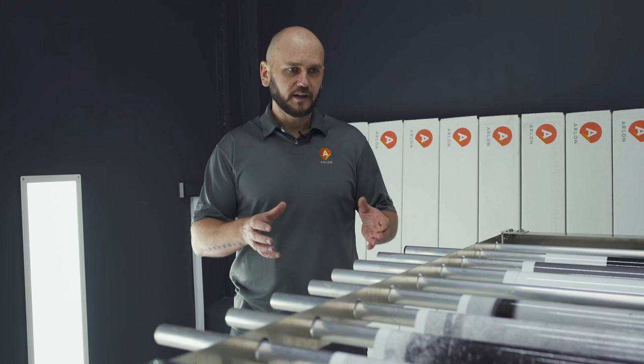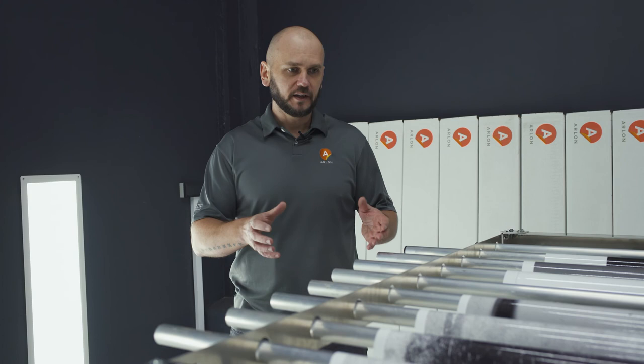Outgassing is an extremely important part of preparing vinyl. If you want to be sure that you're outgassing in the proper way, hang it like I'm showing here or lay it flat, and make a test to verify what the outgassing time is for your shop.